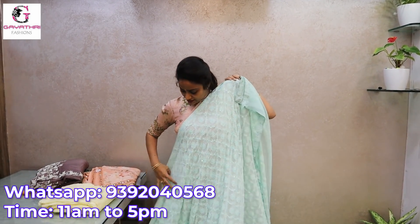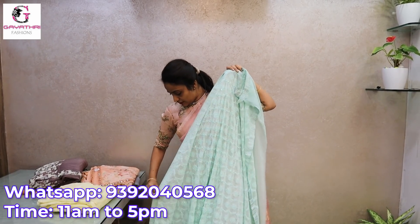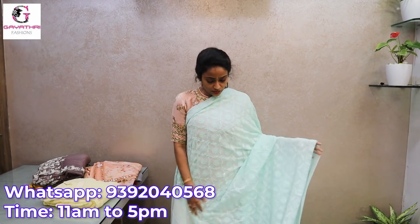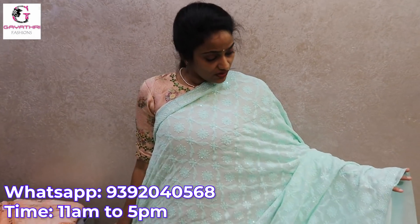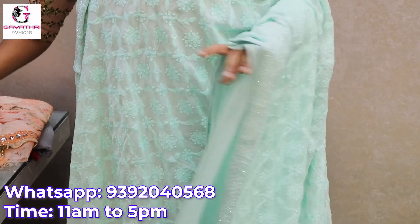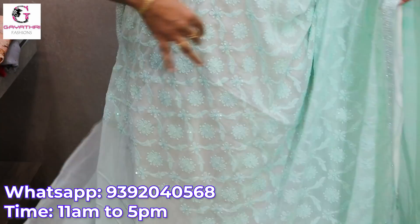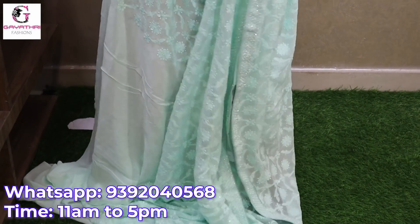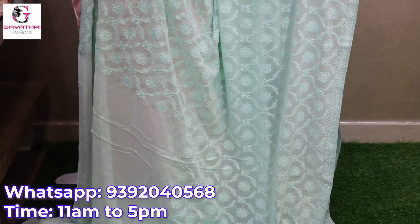Light sea green — a light sea green georgette saree with chicken work and sequence. It is 6800.